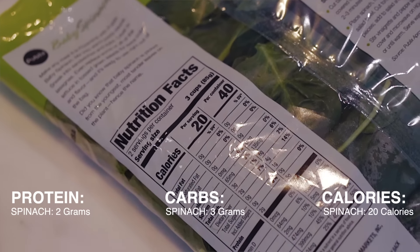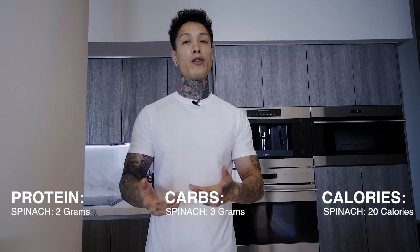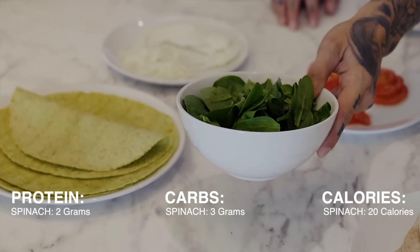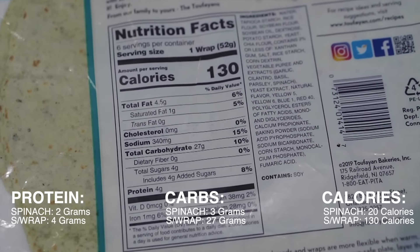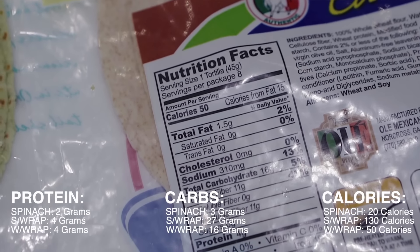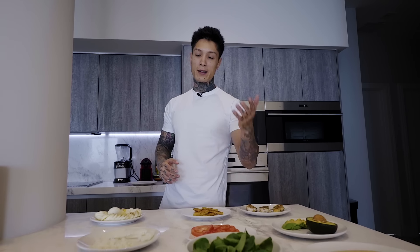Moving on to our fruits and vegetables, we're gonna start off with the spinach. That's gonna have about two grams of protein per serving, and it also comes with a whole bunch of vitamins, potassium, and iron. Per serving it only has three grams of carbs and about 20 calories. One serving size of spinach is about three cups, and this looks like about three cups. For the wraps, the spinach wrap has four grams of protein, 130 calories, 27 grams of carbs, and four grams of sugar. The whole wheat wrap is 50 calories, four grams of protein, 16 grams of carbs, 11 grams of fiber, and zero grams of sugar — that one sounds a little bit better. Then we have avocado with a bunch of good fats, tomatoes, and onions to supplement this. Let's start making some wraps.